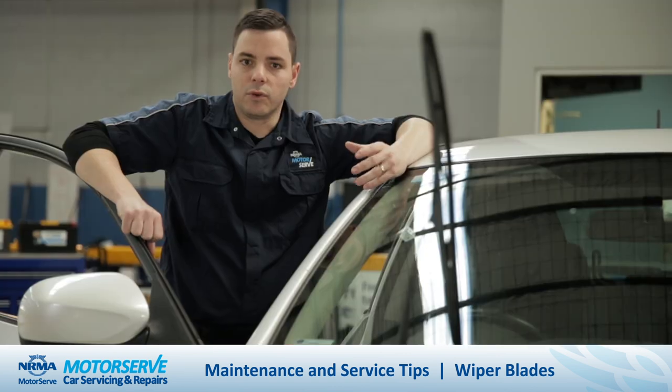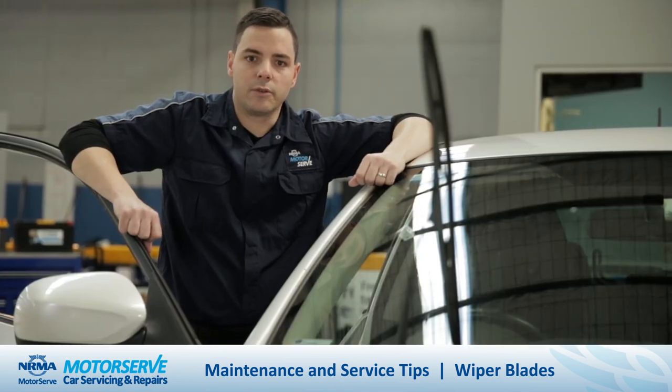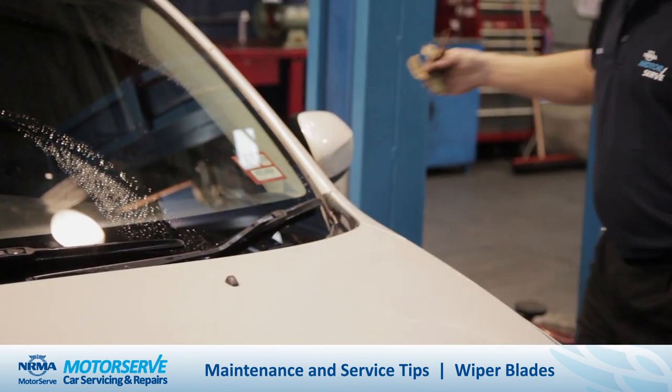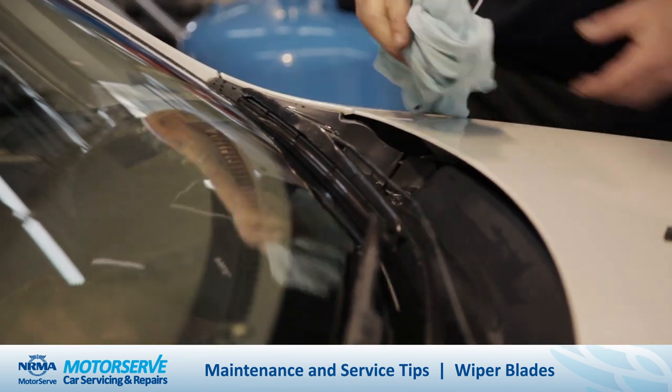If your wiper blades have become brittle or torn, it's usually a good idea to replace them. Also it's a good idea to keep your gutter clean — remove any old twigs and leaves. This will also help to keep your windscreen clean.